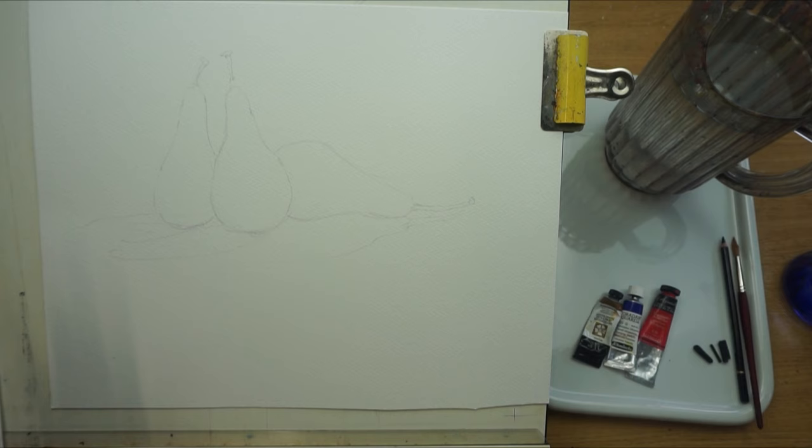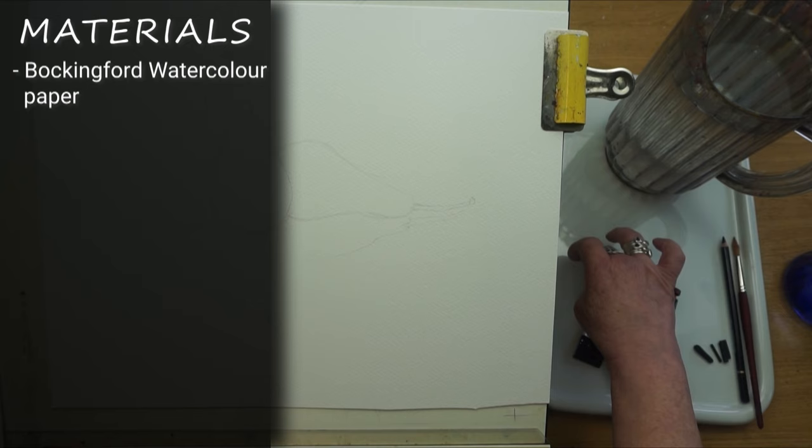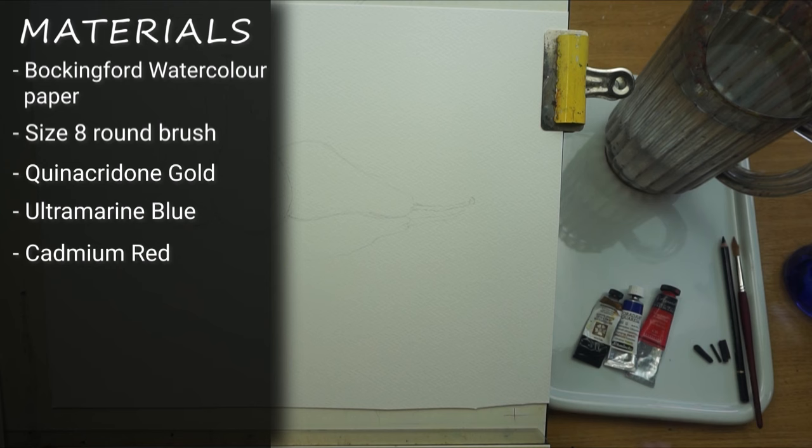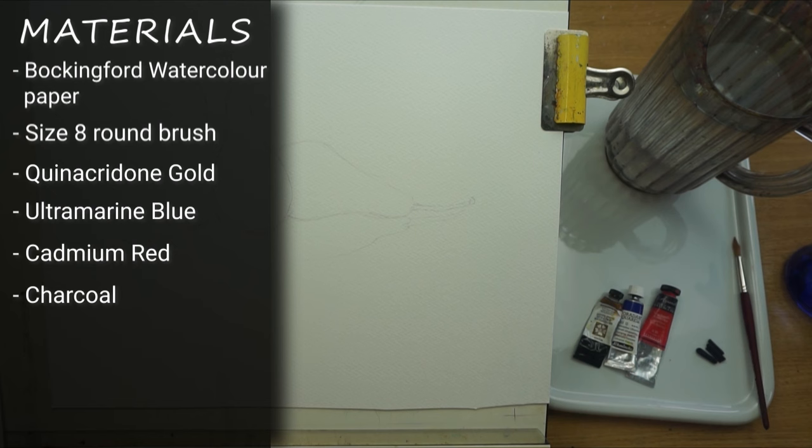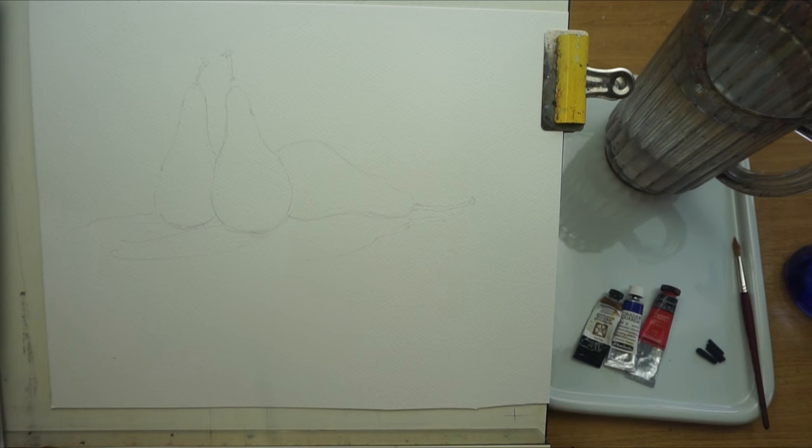Here are the materials I'm going to be using: a piece of Buckingford watercolour paper, a big jug of clean water, my palette, my spray bottle, a size 8 brush, and three colours — Granacrid and Gold, Ultramarine Blue, and Cadmium Red. You can swap those colours — it's completely up to you — but I'm going for three primaries. I've got a charcoal pencil and some smaller sticks of willow charcoal. I use small pieces because a long piece just snaps; it's soft and crumbly, a little messy, but much better than compressed charcoal.